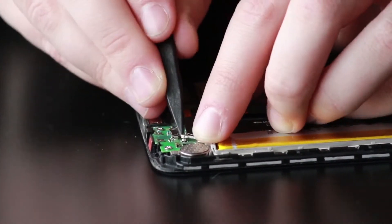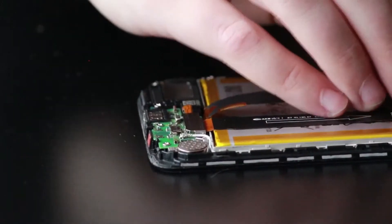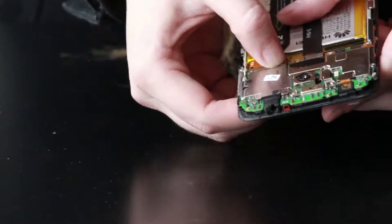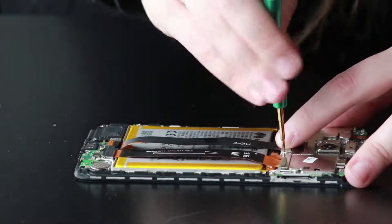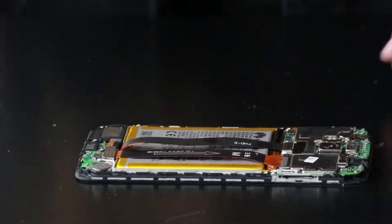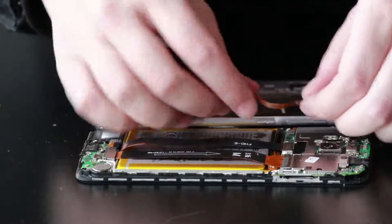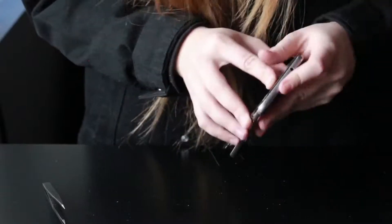Connect the cellular antenna wire, then connect the charge port ribbon, the LCD ribbon, and the battery. Grab the metal plate and the two Phillips screws to secure it down. Now grab the metal back frame, connect the fingerprint reader, and clip the frame into place.